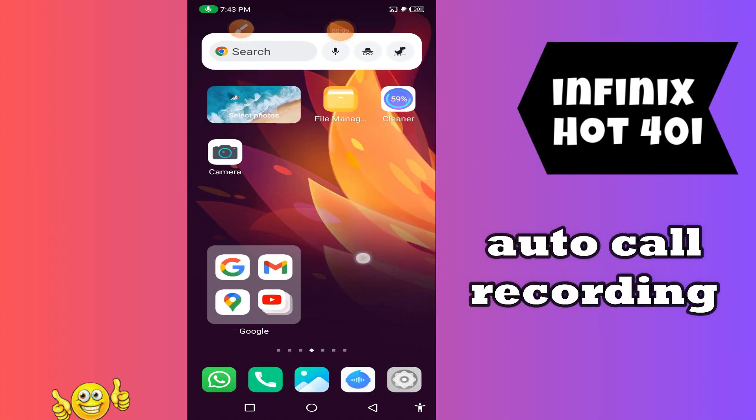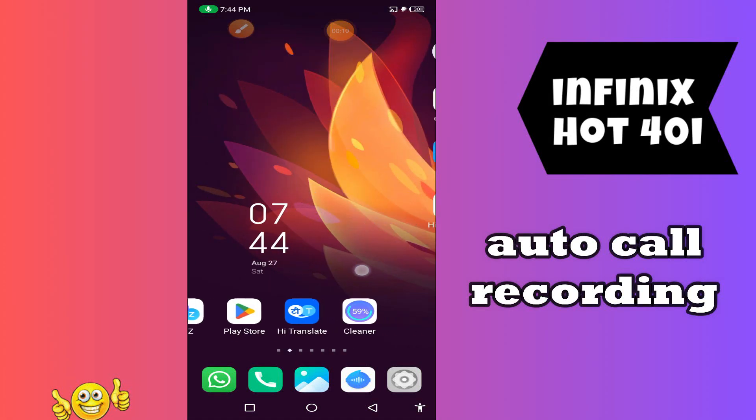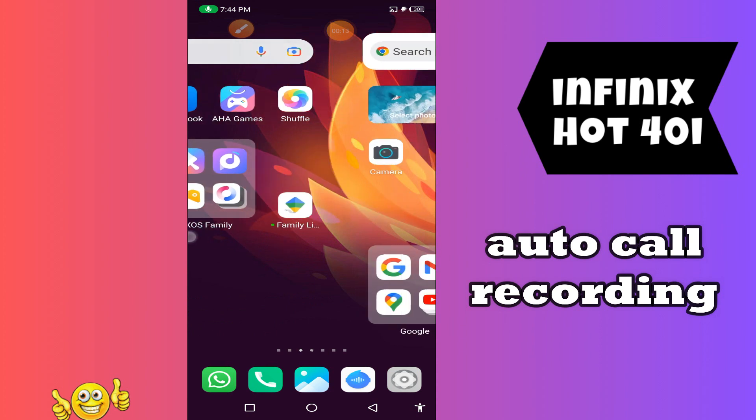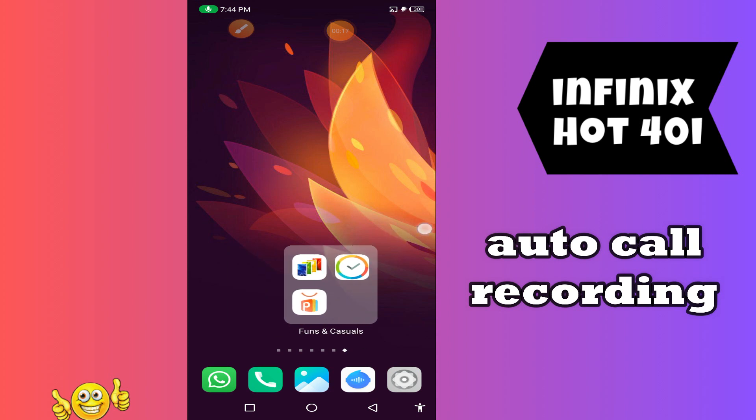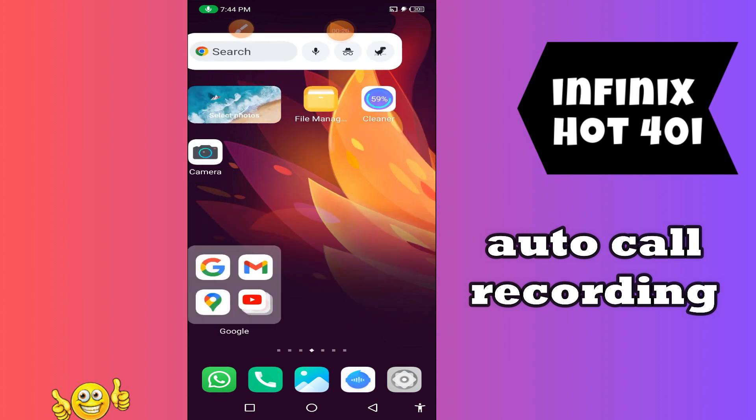Hey guys, hope you are fine, welcome back to my YouTube channel. In my today's video, I will be sharing with you how to turn on auto call recording in your device in Finix Hot 40i.